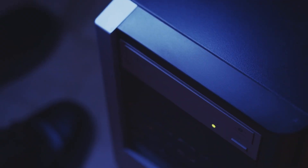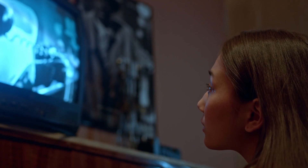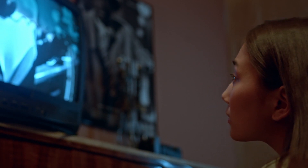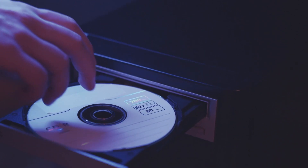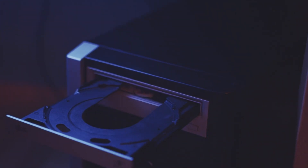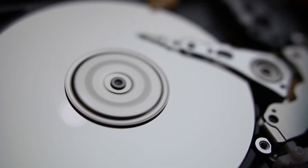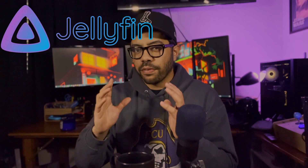There's this ancient technology that I used to use — it's called the compact disc. We used to put them in these large boxes and they would play moving pictures on the screen. They've almost gone extinct because of the introduction of digital media. But what if I told you, you can extract those files from those old DVDs and Blu-rays and put them onto your media server to watch whenever you wanted, within your house or remotely. One media server software that I'm really interested in is called Jellyfin.